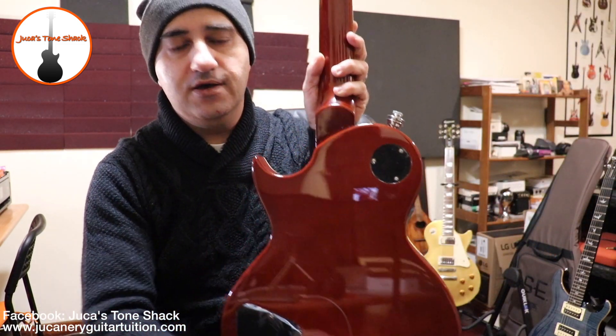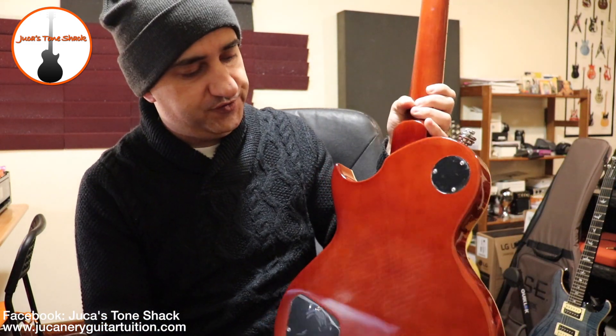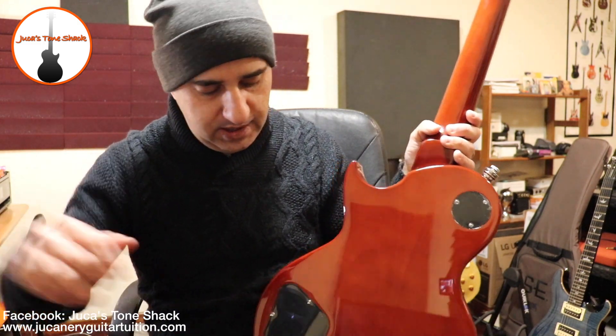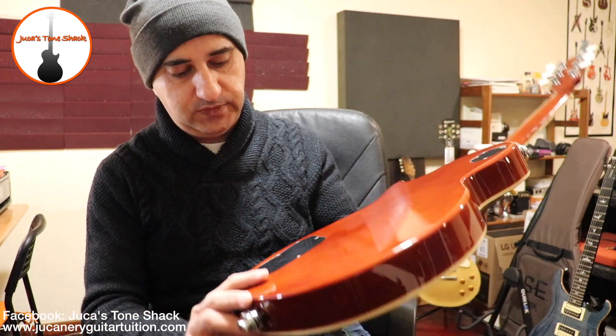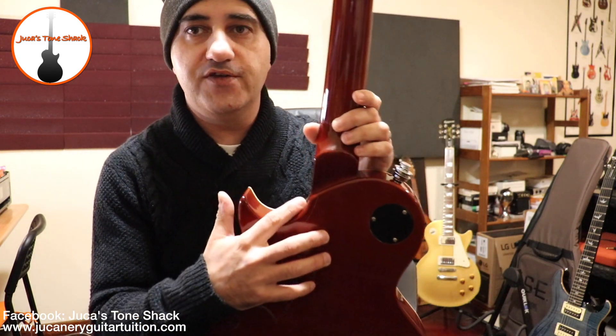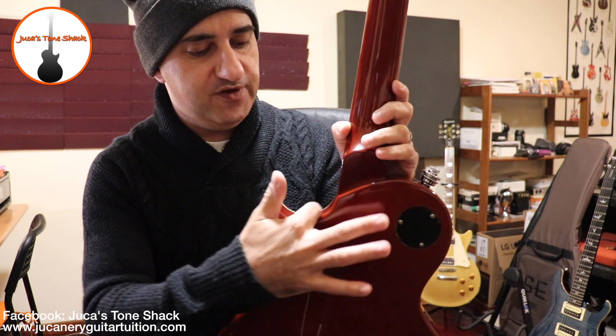From what I can tell on the guitar, it's cut in — correct me if I'm wrong in the comments — looks like three pieces: one here, one here, and another here. So it's three pieces in the back, not one piece like a traditional Les Paul — at least my Les Paul. It's a mahogany body. I haven't yet opened up the control cavity to see how it's done. The cutaway is also very different from a Les Paul, as you guys can see.